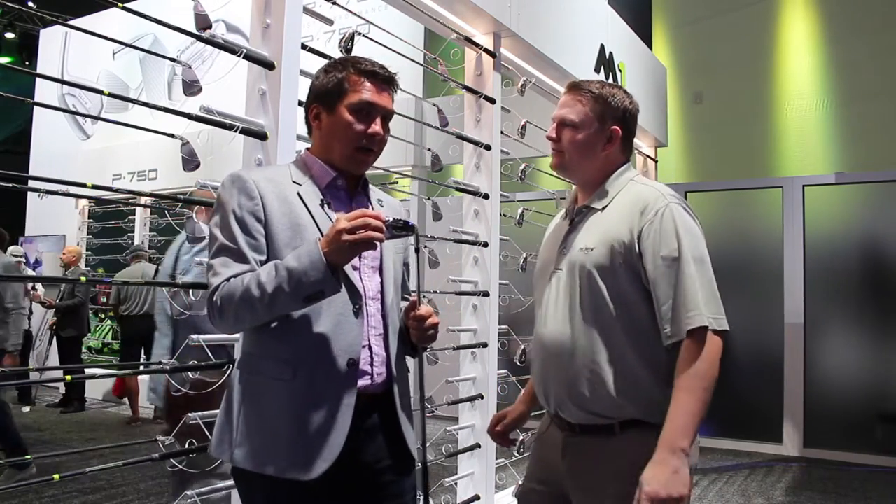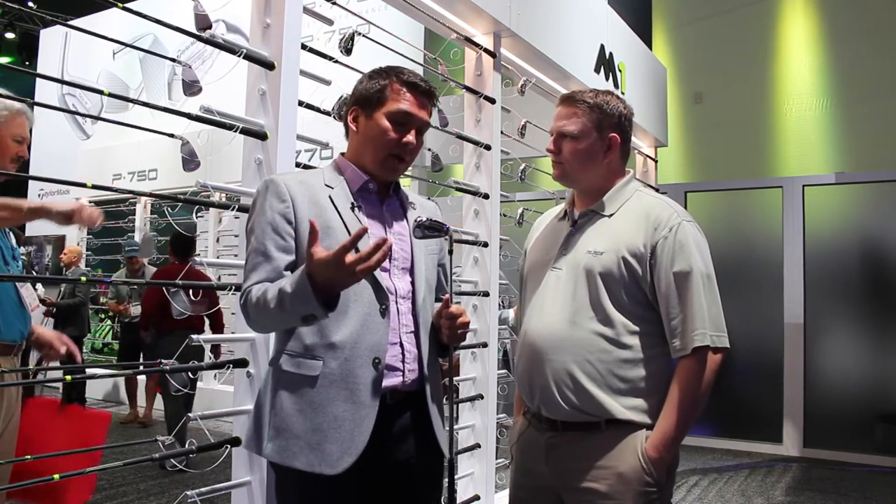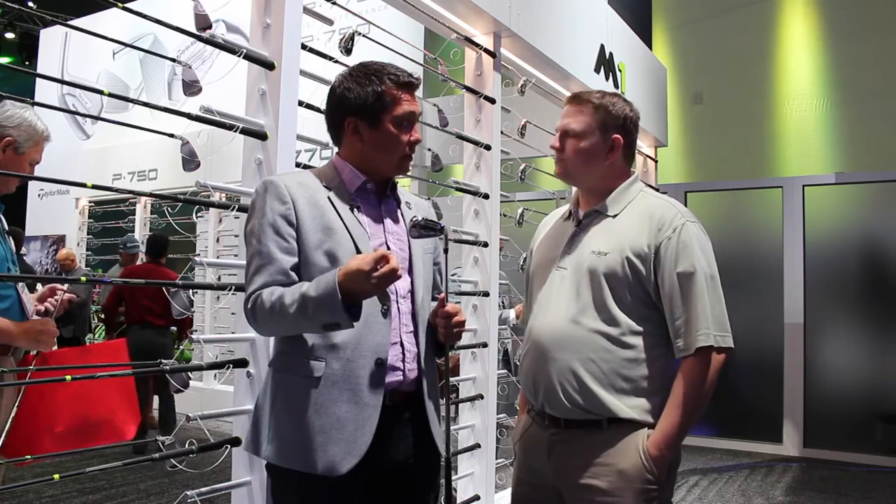The M1 iron is a new iron for this year — we didn't have this product last year, and it's something we've been working on for a couple of years. Essentially, what we wanted to do is take the performance from M2 — that distance, the height, the forgiveness of M2 — but put it in a little bit more of a compact package.